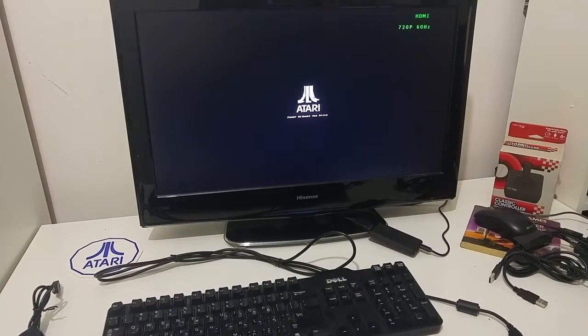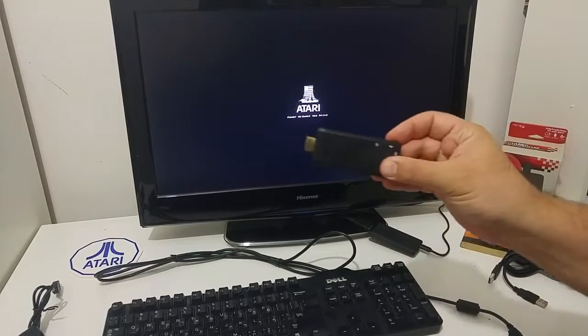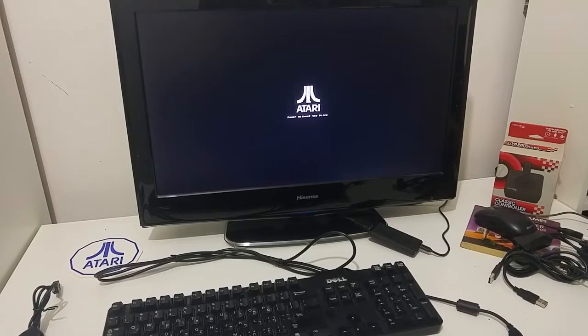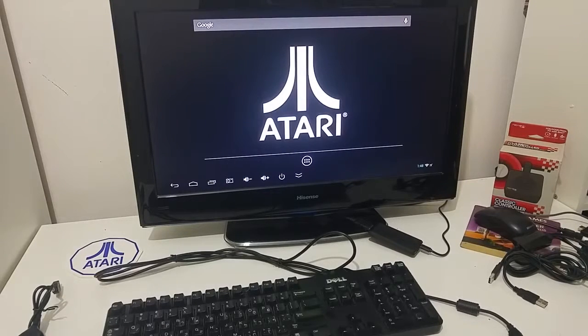In the video notes I will add a link to a document I made that explains how you can create and upload the software, so you can also have a device that boots directly into an Atari computer. Let's wait for the device to boot — when it finishes booting it will go directly into the Atari self-test, directly into the Atari Colleen emulator.